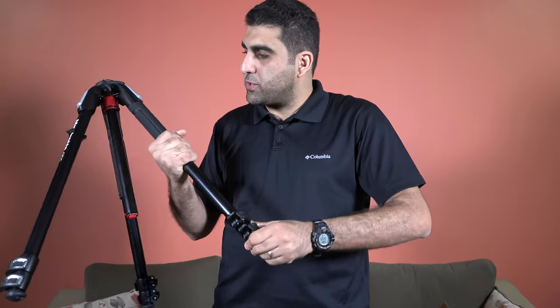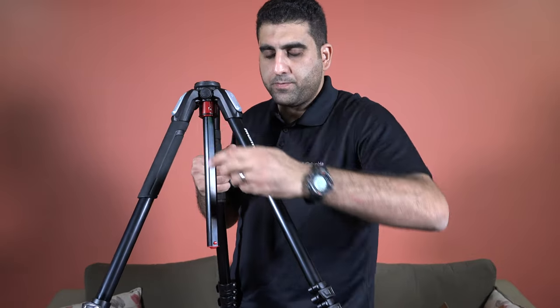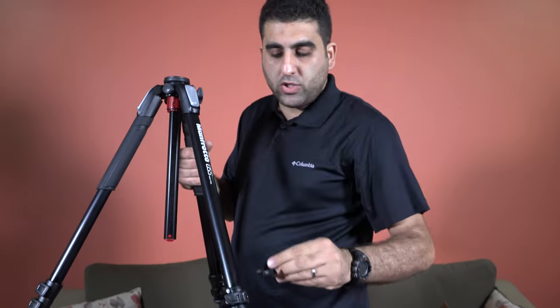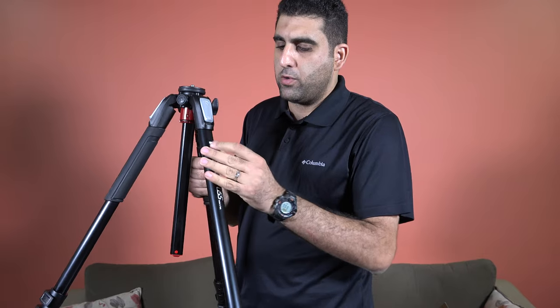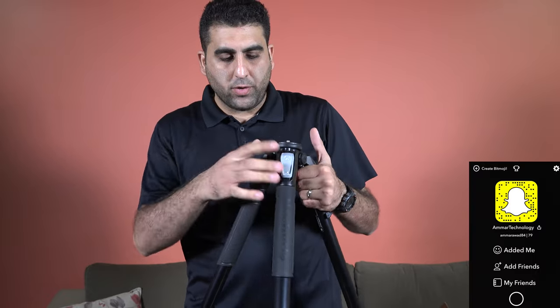It also comes with this small plastic piece. You can use it to adjust these locks — just make sure not to forget it or lose it.